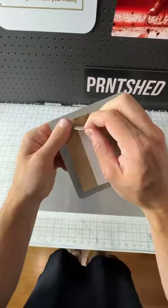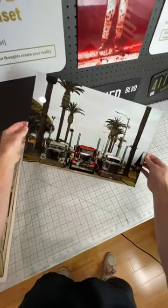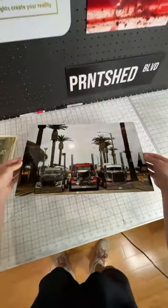Once that's done, I put these metal hangers together so you can hang the print on the wall. We're also going to pull the paper off for the finished product. This one came out great, and I think the depth looks really good too.